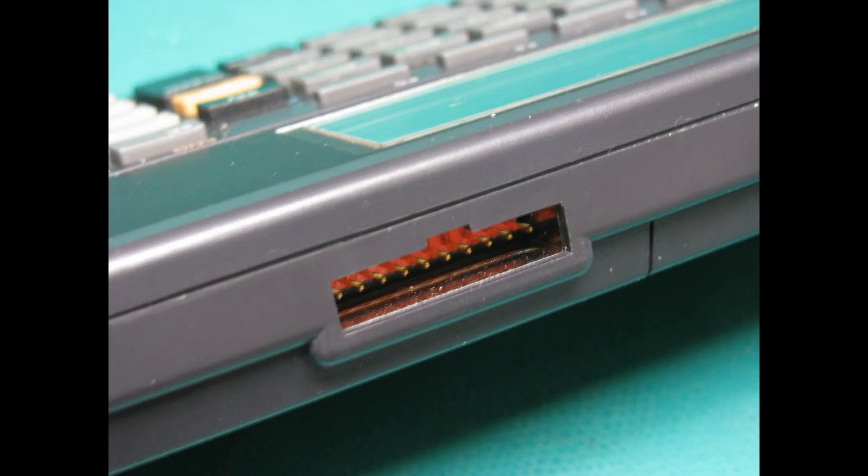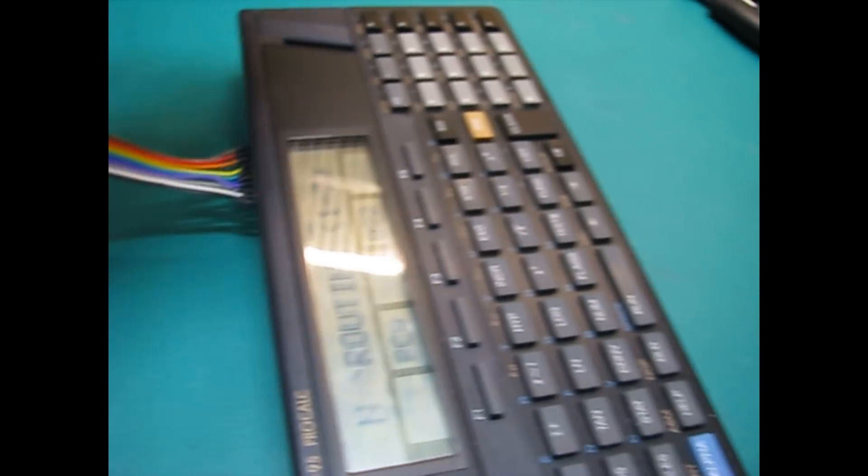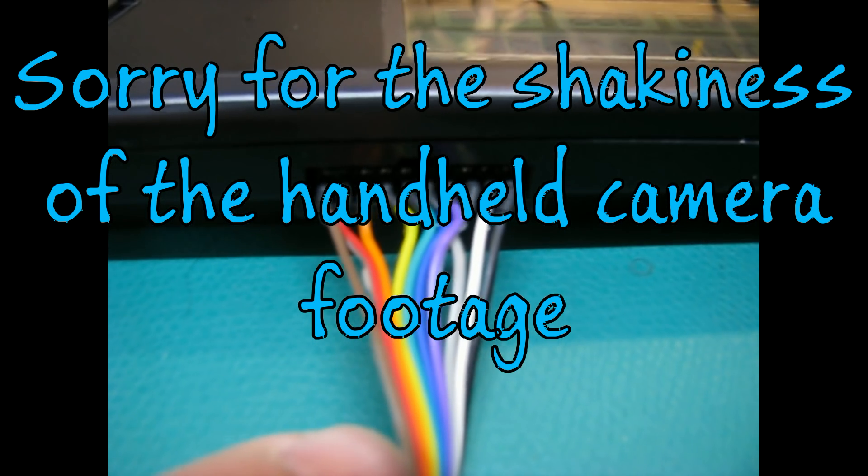I made a connector to fit the TI-95 using a tenth-inch spacing female header. I soldered a ribbon cable onto that and glued a little piece of plastic in the top center to act as a key.